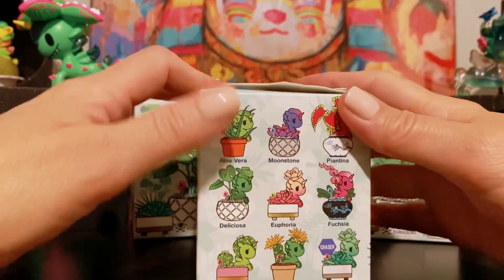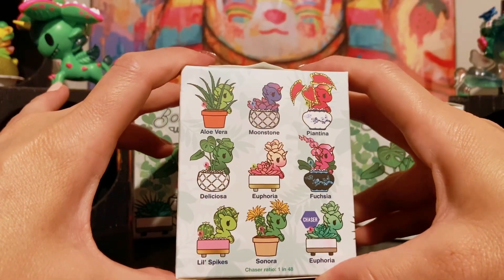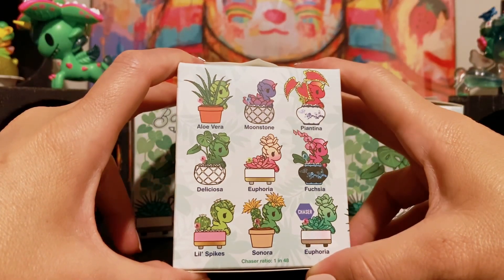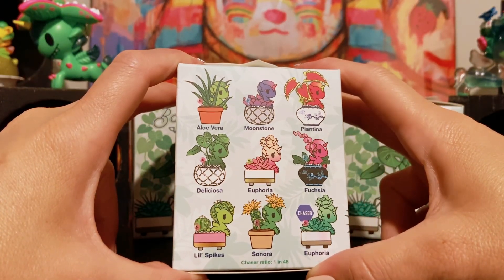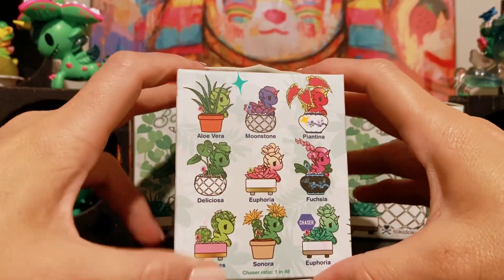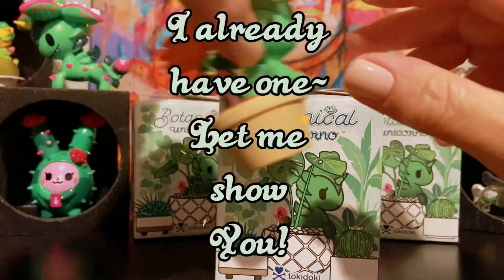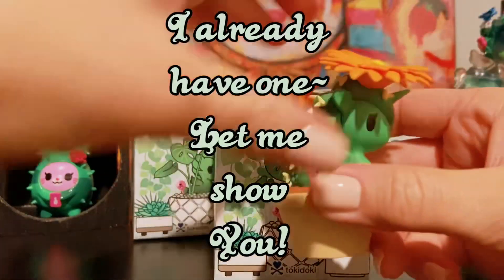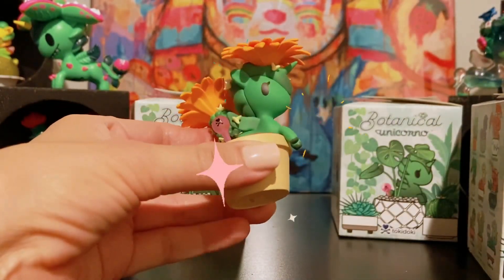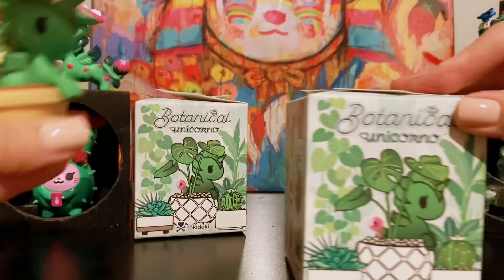I think this whole collection is really pretty. So as long as I can avoid getting a duplicate, I'm going to be really happy. I think all of these are really pretty. I already have one — this one is called Sonora. I made a shorts video with her a few months ago during my recent trip to Tokyo. She's a little cactus.